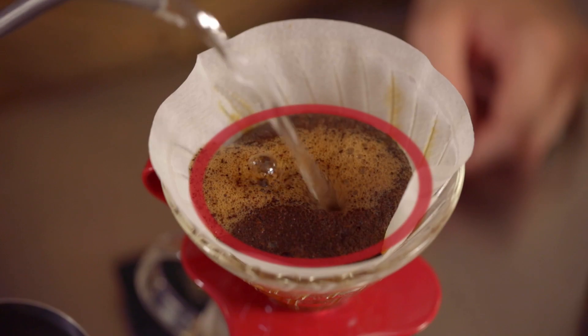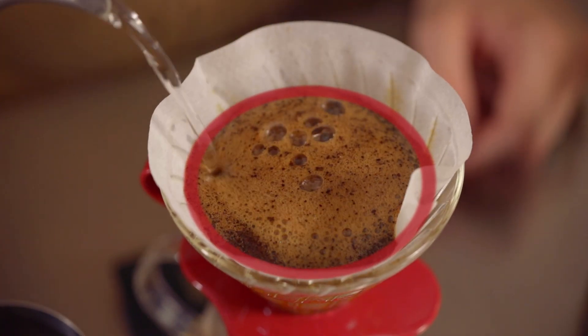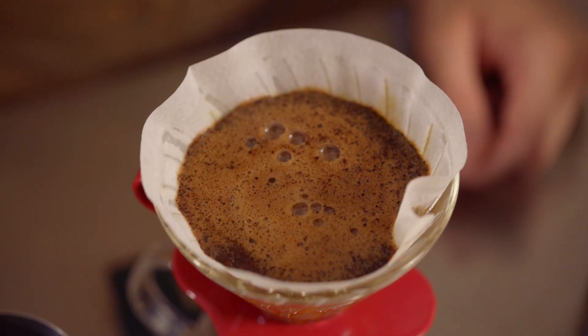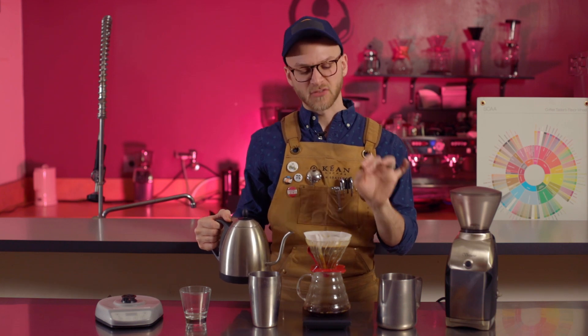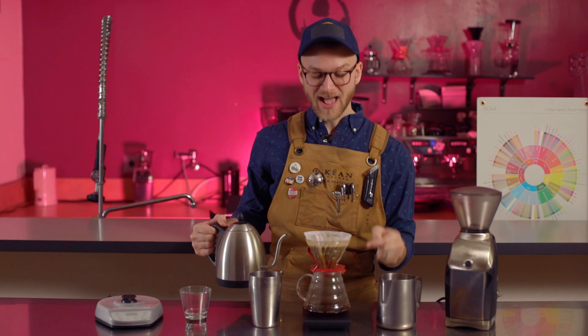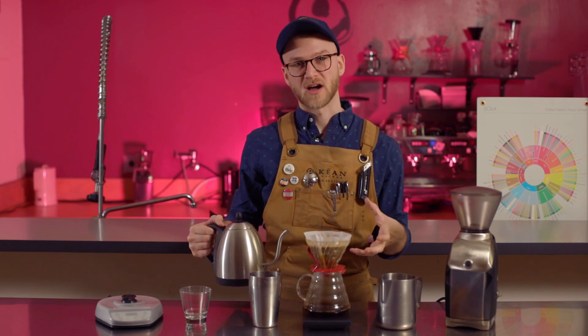Notice I'm never pouring entirely to the edge of the dripper, and there's a good reason for this — you'll always want to have a bit of a wall there, maybe a little less than a quarter inch or a half a centimeter. If you pour onto this outer edge, essentially what's happening is the water is passing through the paper filter, running down the dripper, and then directly into your serving vessel, which is going to make for a much weaker cup of coffee.